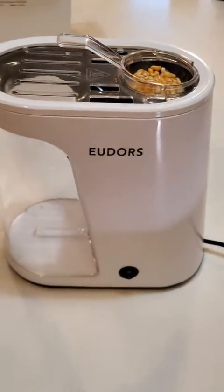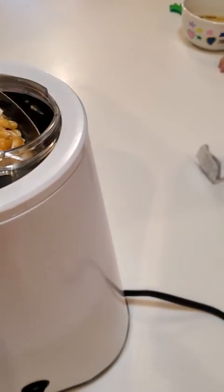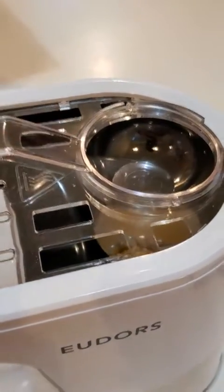I've got a couple of complaints about it, though. It's not perfect — it could be improved. Let me put the kernels in and I'll show you.